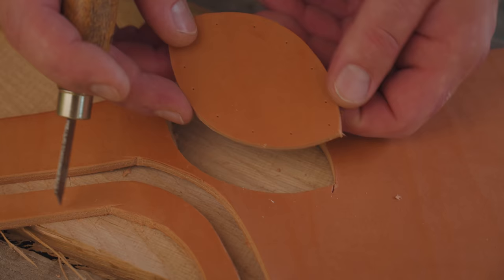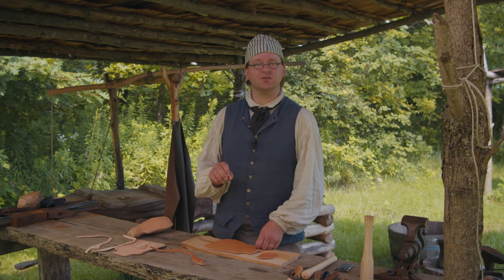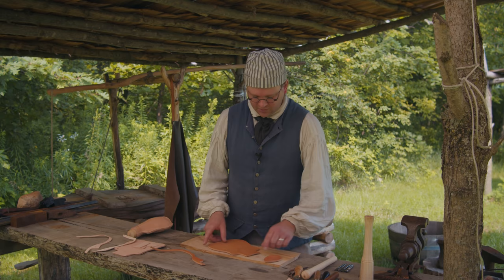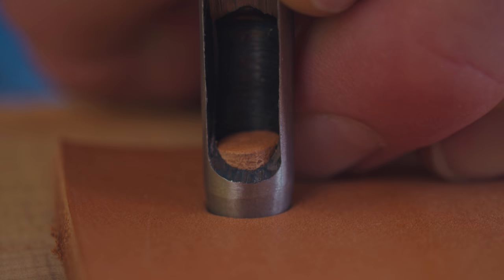The next step is to punch some holes, and this is where you have to be careful and count your punches so that everything lines up. You want it to be symmetrical and you want the same number of holes in all your pieces so your thread lines up and you don't have to fight it. Always make sure you count, keep it symmetrical, and it'll work out for you.